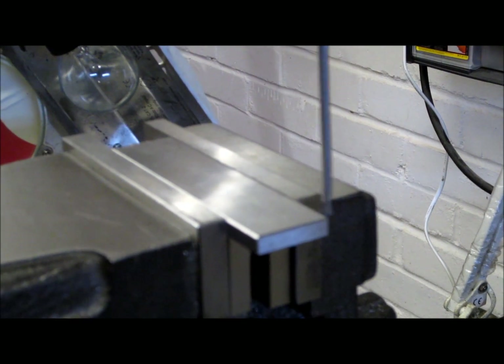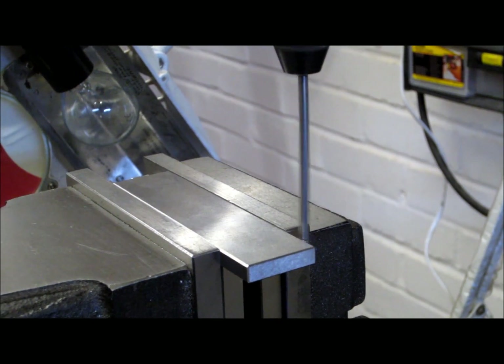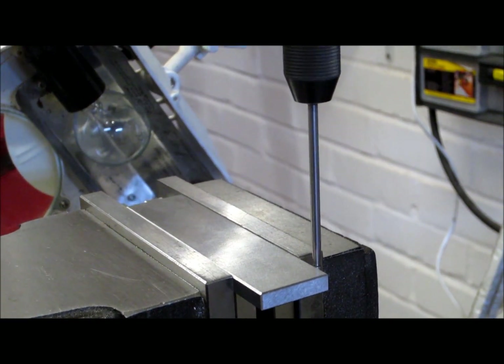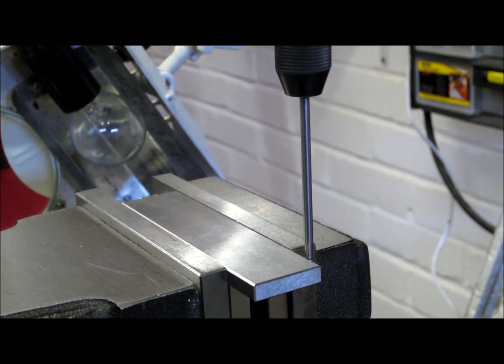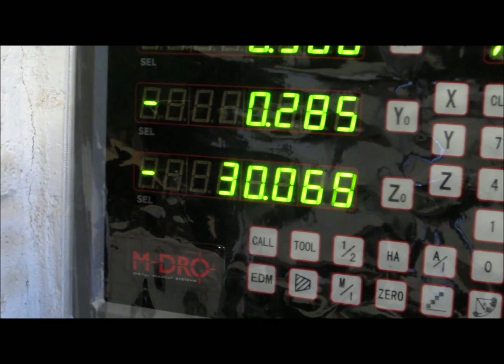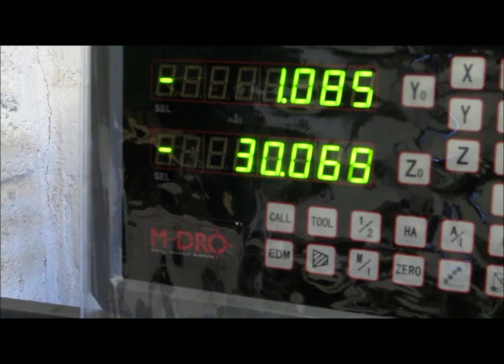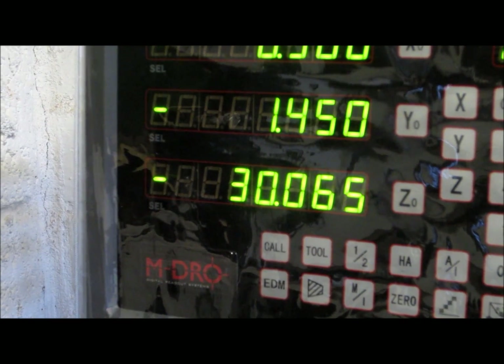I will now do the same for the y-axis. The Wiggler is set up now against the back face of the workpiece. I will advance the table and we will see the Wiggler starts to settle, and now very slowly we are looking for the break point again. Now go back and reset the y-axis to zero, compensate for half the diameter of the disc — 1.45mm in my case — and reset.